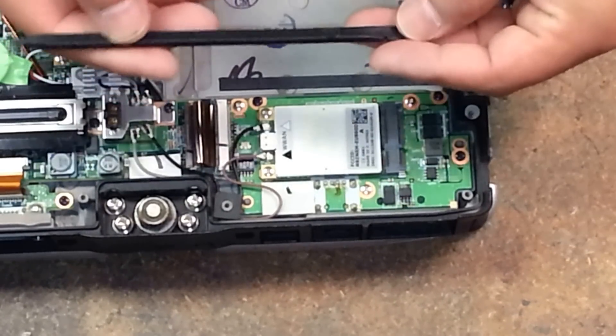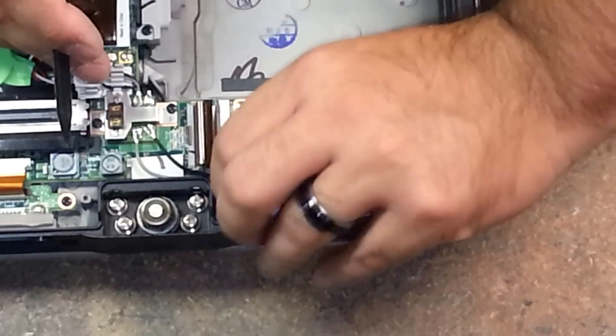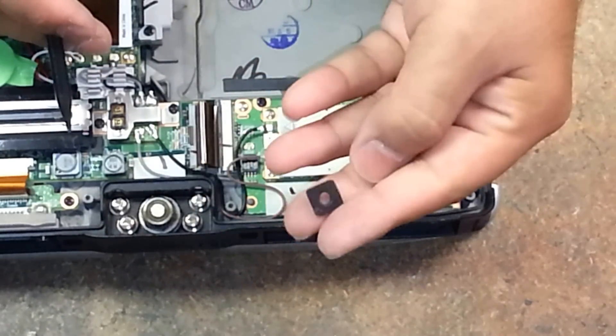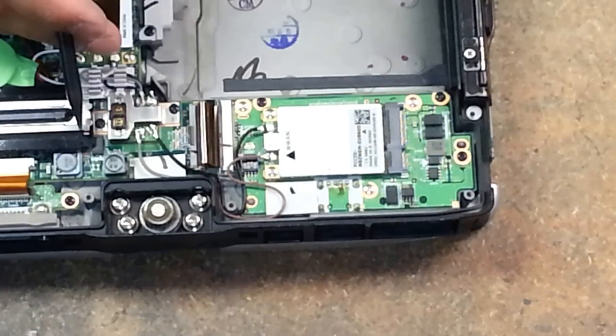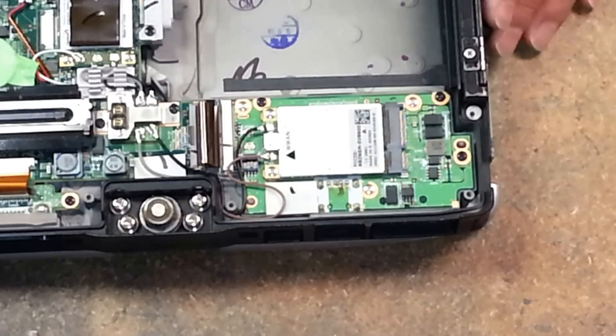You can get these plastic pry tools on eBay for pretty cheap. I use just my fingernail and my fingers to remove this little square foam gasket seal. All this does is hold these wires from moving around freely.